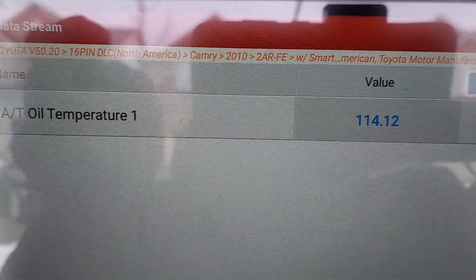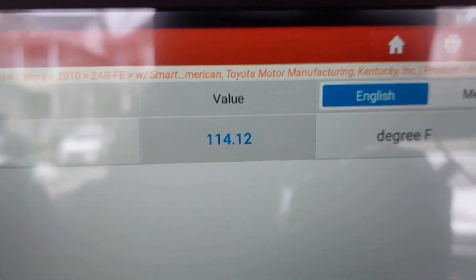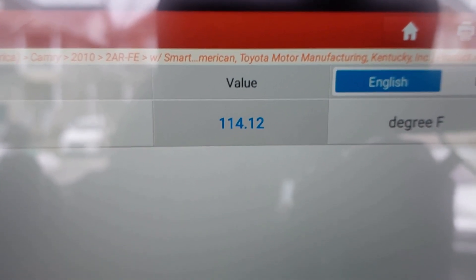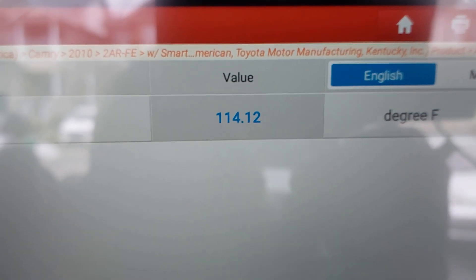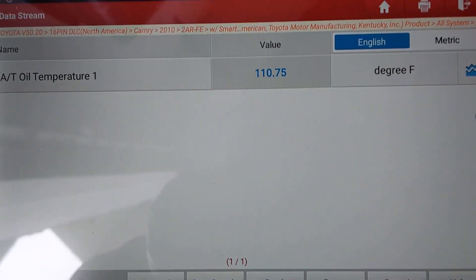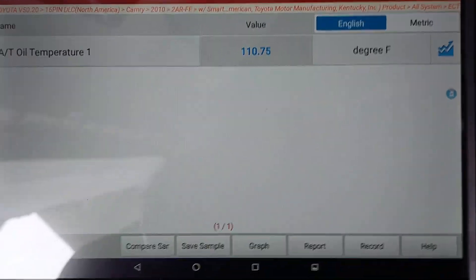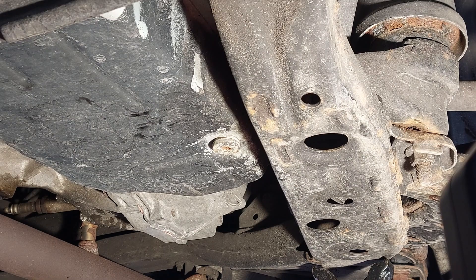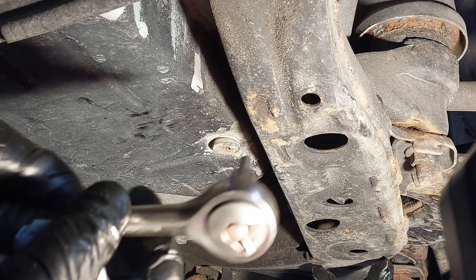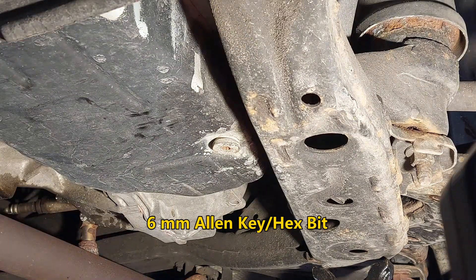The fluid level was just at 113 a little while ago, so I'm just waiting for it to reach between 95 and 113 degrees. Now the fluid temperature has dropped into the correct range, so with the engine running it's now okay to check the level.